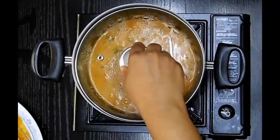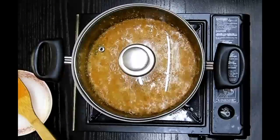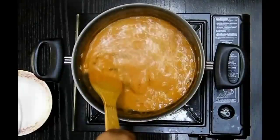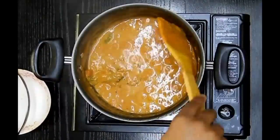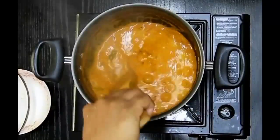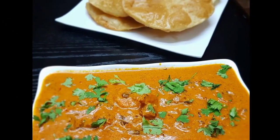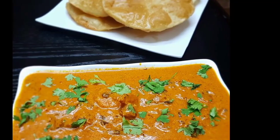I can see the butter has started to ooze out from the sides, which means the curry is ready to be served. Serve it with hot puris or parathas — you can serve with any of your choice. I hope you love this recipe. Do try it and please share your comments below. Thank you!